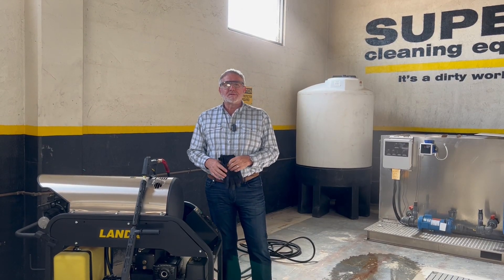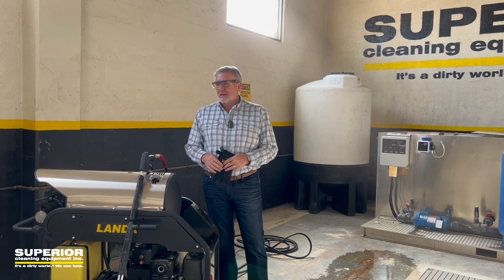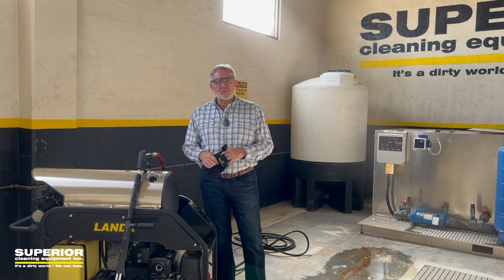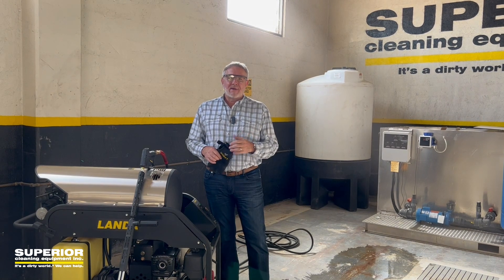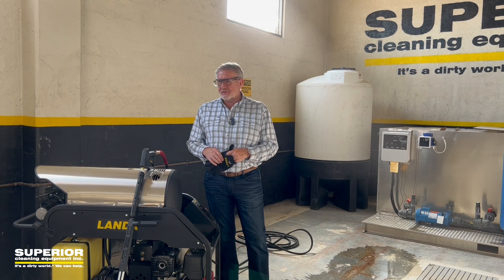Hello, everybody. My name is Greg Sprunk. I own Superior Cleaning Equipment with offices in Phoenix and San Diego. We are one of the largest dealers in the country for cleaning and environmental equipment, including Landa, Karcher, Factory Cat, JRI, Gen Fab, things of that nature.